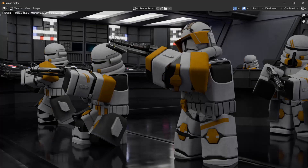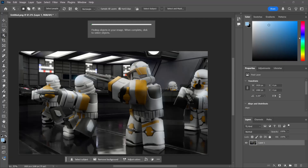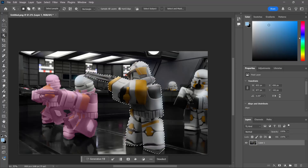Once rendering is done, go to Image and hit Save — save it somewhere on your desktop, just make sure you know where it is. Then we're going to go into Photoshop.